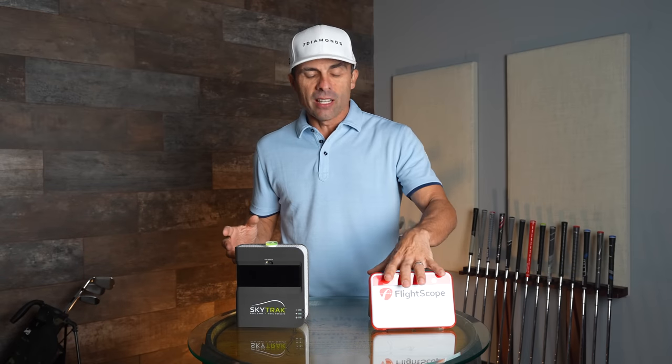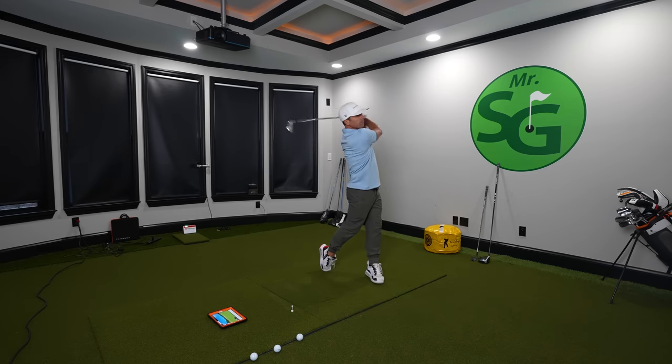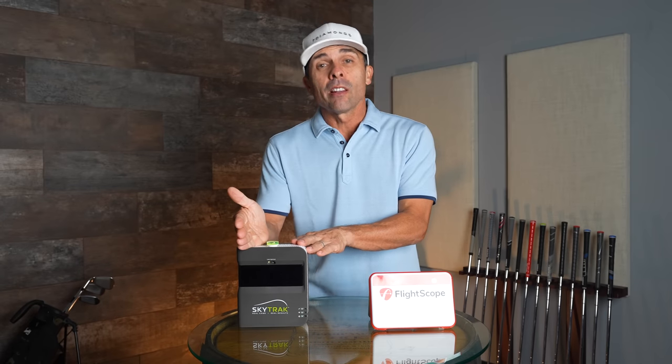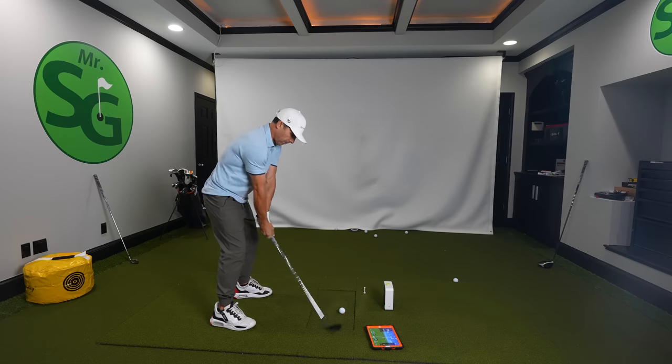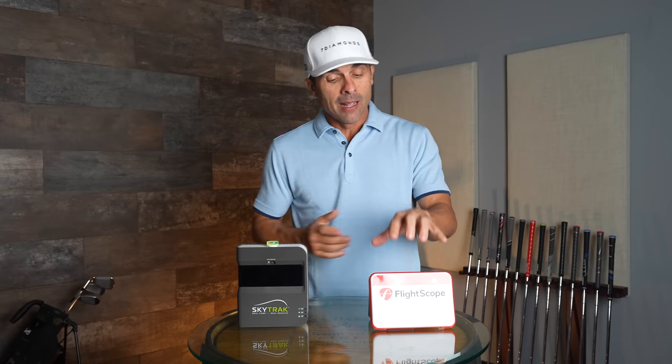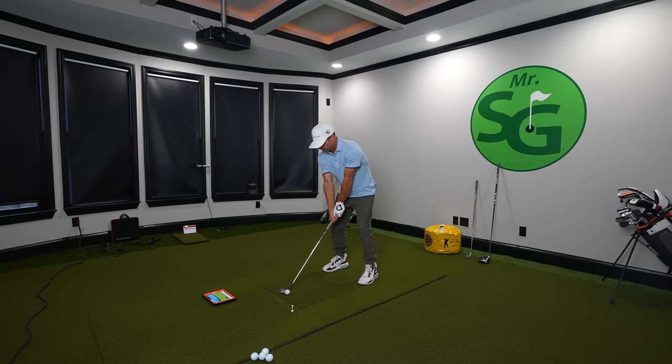The reason they're positioned differently is because they use different ball-capturing technologies. FlightScope uses radar technology, picking up the ball as it travels. SkyTrak uses photo-based technology, picking up the ball over a shorter distance. This comes into play with room size — if you have a very short, limited indoor space, I would go with SkyTrak because you just need a little bit of hitting room to get a good ball simulation.